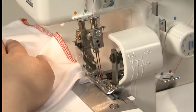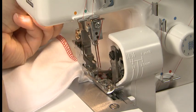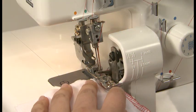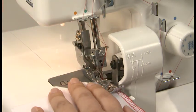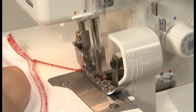Sew to the end of the seam and stop the needle. Raise the needle and presser foot, turn the fabric over, and lower the needles into the fabric. Lower the presser foot. Sew carefully over the previous stitching for about 2-3cm without cutting them with the upper knife.